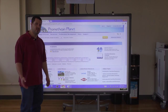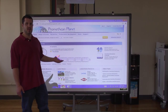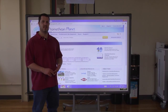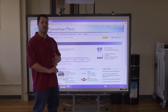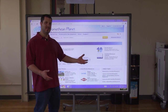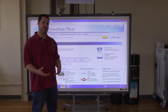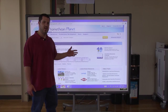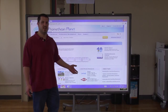One last thing: Classflow software. You can incorporate it into Active Inspire, and it's a free software that Promethean provides. You can create lessons in Classflow and push them out to students' devices — iPads, Android tablets, smartphones — basically anything with an internet connection can see the lesson. Students can contribute documents and pictures to the lesson, and you can see it up on the main screen. Basically anyone in the world with an internet connection can be part of a lesson using Classflow, and that's totally free and included with your Promethean board.